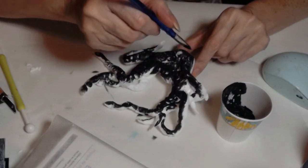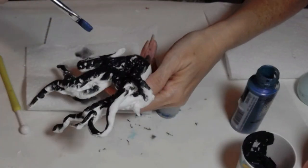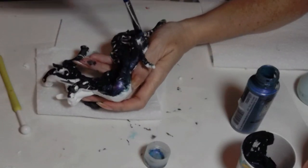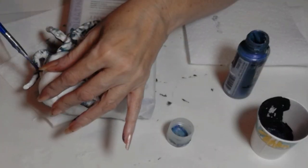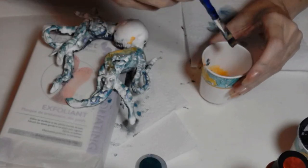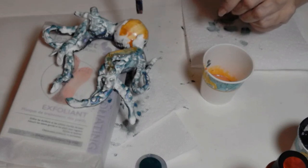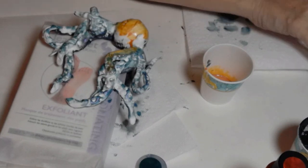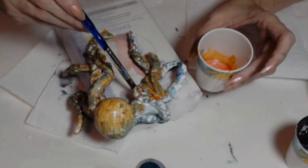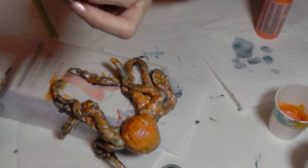For the underside of the octopus I'm using black so those suction cups really pop through. Next I'm using FolkArt Color Shift paint — this one shifts between aqua blue and purple, just lovely. I'm accenting the top of the octopus with that blue. I painted the main body an orange color using another Color Shift paint that shifts between orange and a little blue — a perfect match.